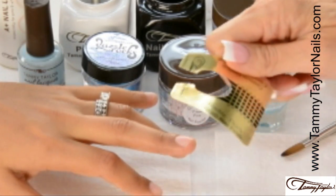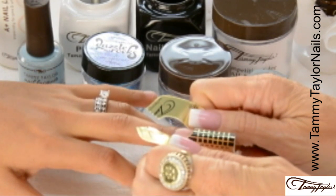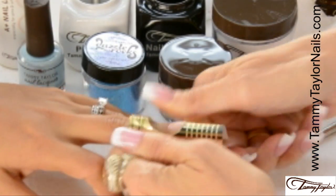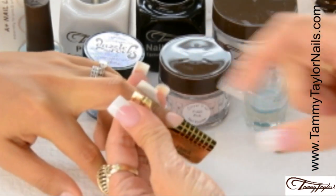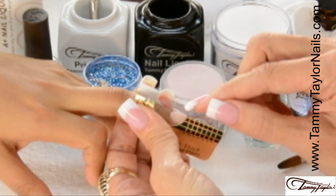When you're applying your form, always make sure that you put a nice curve in the form before putting it onto the free edge. Then place it under the free edge, stick down the sides, stick down the little wings, make sure it's nice and secure, and then you have your form. The first coat of primer is now dry.